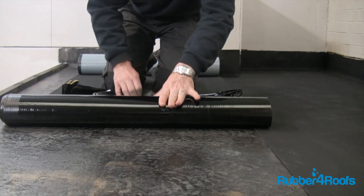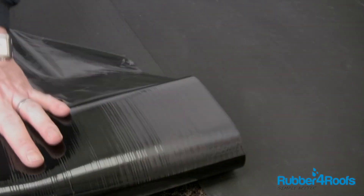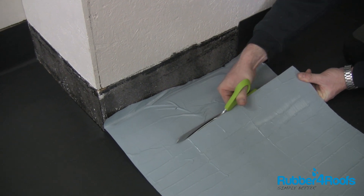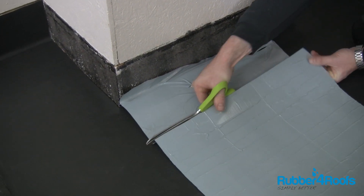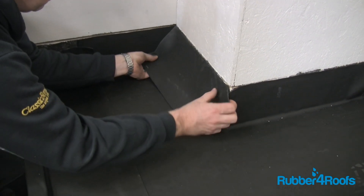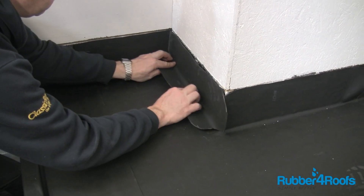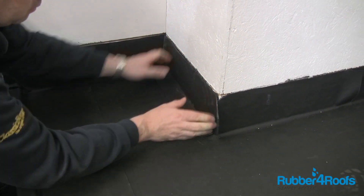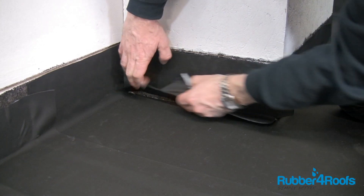Repeat the process for adjacent membrane sheets. Cut the membrane to length and around roof details. Additional self-adhesive sheets can be used to waterproof upstands — ensure sufficient membrane is allowed to give a 50mm overlap on the deck membrane and adjacent corner membrane.